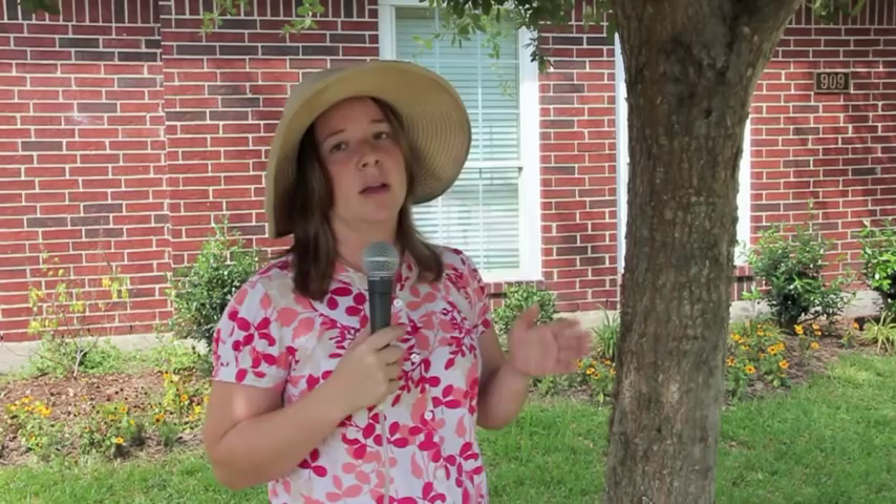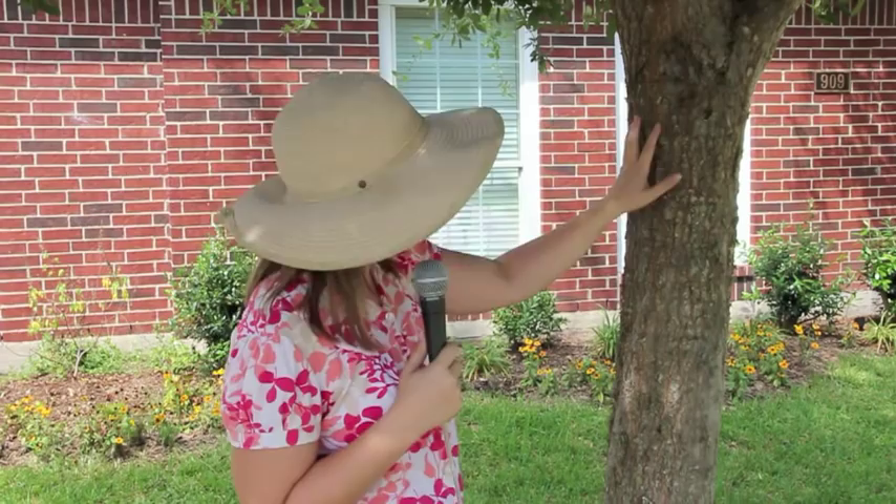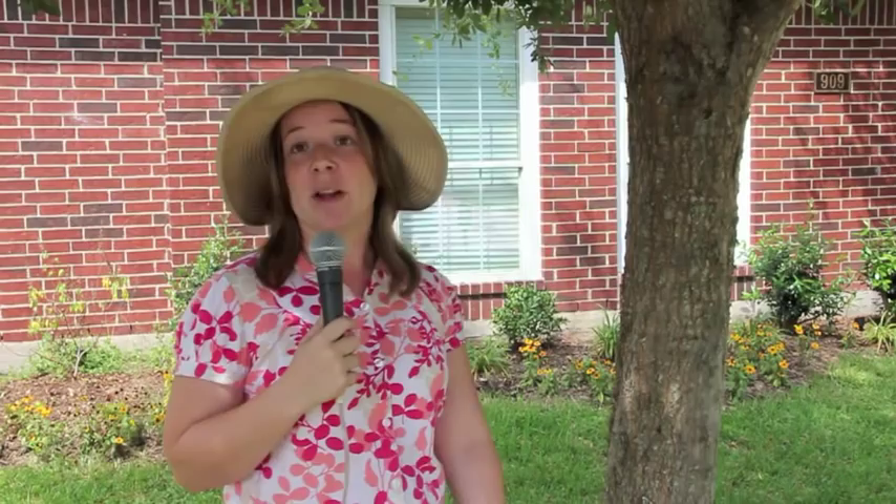In the meantime, what they do is eat the fungus, debris, bacteria, algae — anything like that. They actually clean between the grooves of the bark, so they're kind of like the little custodians for your tree. They are considered beneficial, and you don't need to spray them — they're actually a good thing.